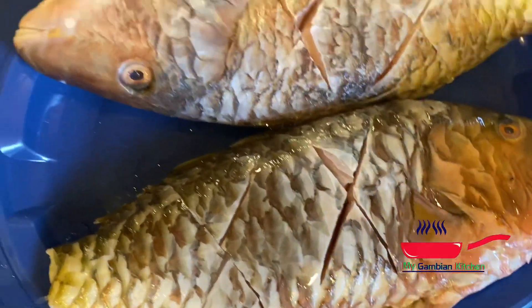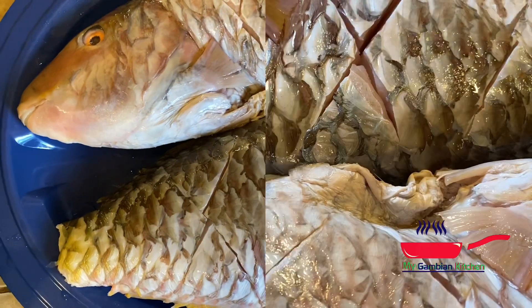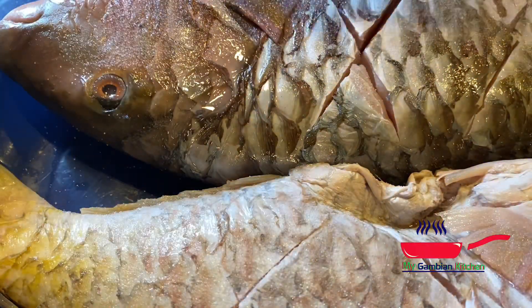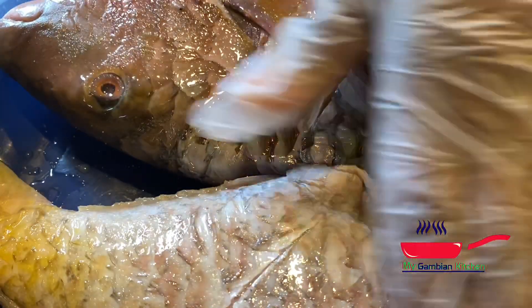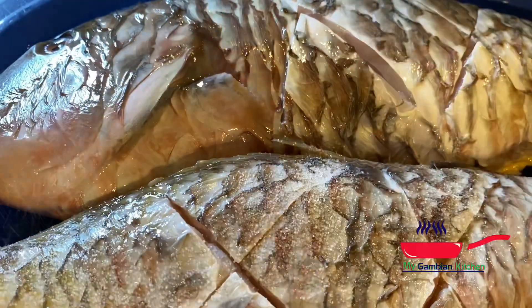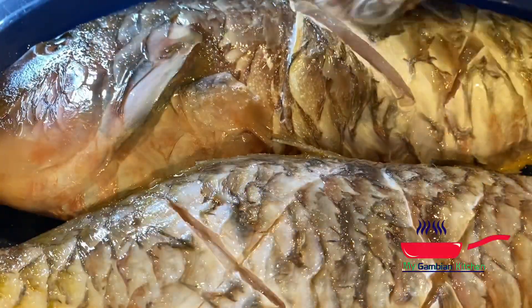So my fishes are already cleaned and I made incisions on them. You can make any type of incisions on your fish you like. The first thing I am going to do is just season it with salt and lemon juice. That is the basis of seasoning any fish — lemon and salt.